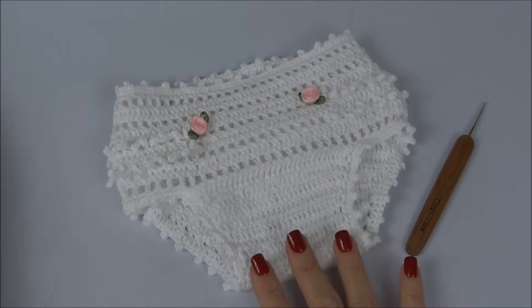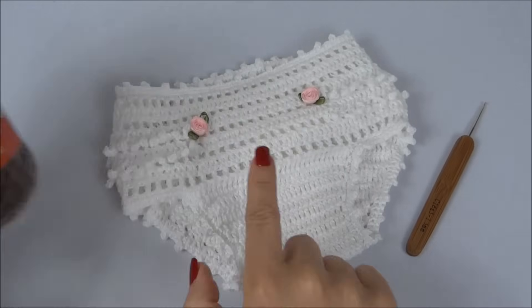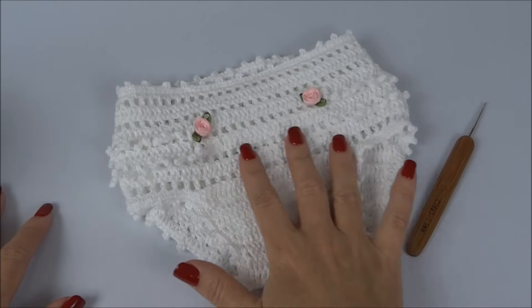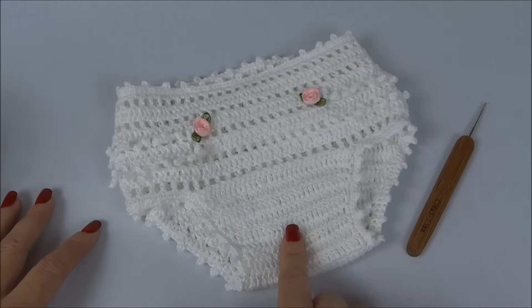Para fazer a nossa calcinha, eu usei um novelo da linha Anne, na cor branca. Você pode variar bastante, porque a tabela de cores da Anne é bem completa — temos muitas cores.